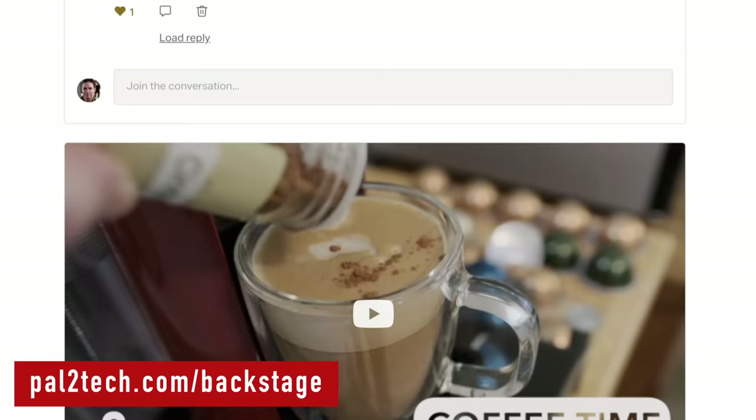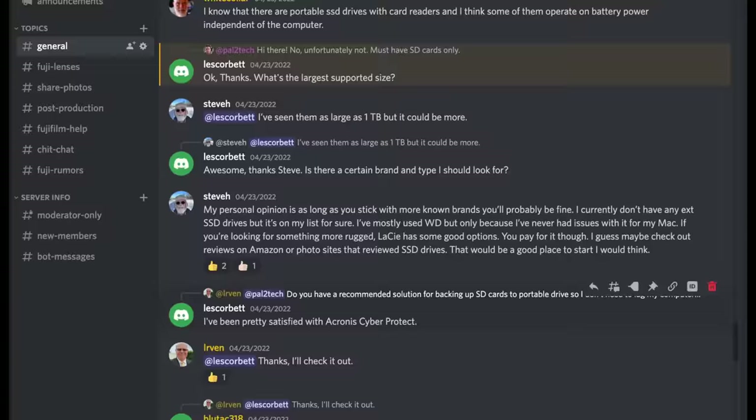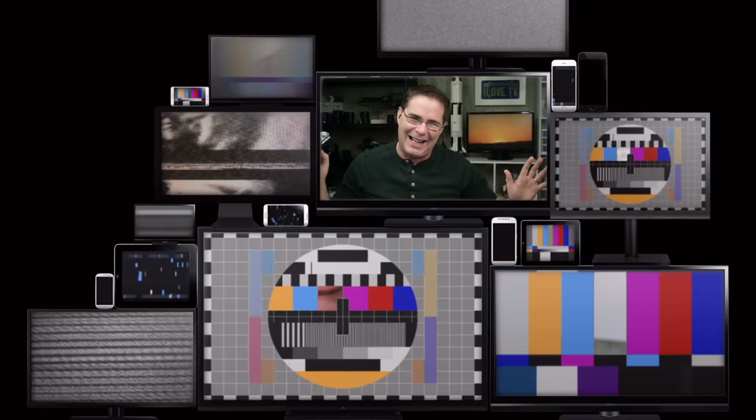For the rest of you, if you have not yet checked out Pal2Tech backstage, what are you waiting for? We have so much fun around here, starting with Monday morning coffee time. We also have a private Discord server with filmmakers, photographers, and Fujifilm camera lovers and more. So be sure to check out pal2tech.com/backstage. I hope to see you there. I do recommend that if you're interested in a 50 millimeter budget prime lens for Fujifilm, check out some of the other reviews on this lens, as well as think about the type of photography you're gonna be needing to use this lens for.